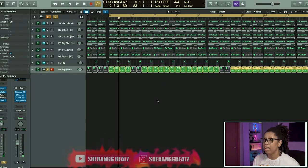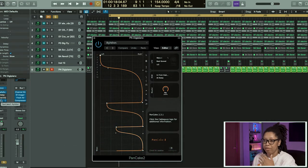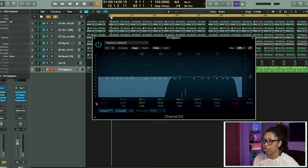Here we just have a piano with some Valhalla and some Pancake on there again to sweep back and forth. The signal — we got that sound out of Nexus. We have some EQ on here — EQ'd out all of that bottom end and took a little bit of the highs out.